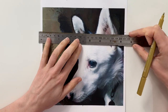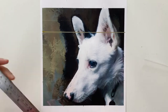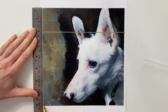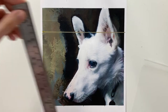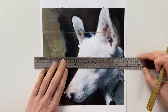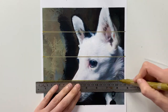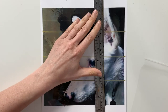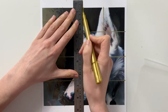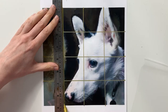The more grid squares that you have, the more accurate you will be able to be with your drawing. Because this is not a particularly complicated image, I have just used five grid squares. Getting your drawing correct is probably the most important thing that you can do for realistic painting, because if your drawing is off, it doesn't matter how well you paint it — it will just look wrong.